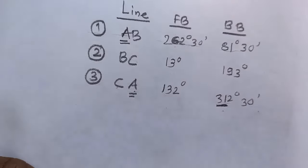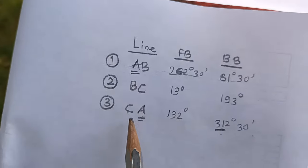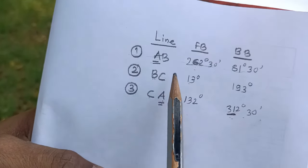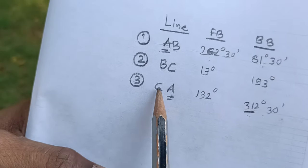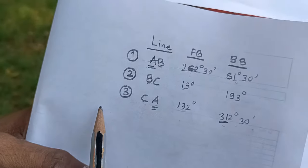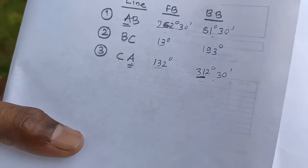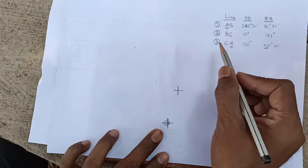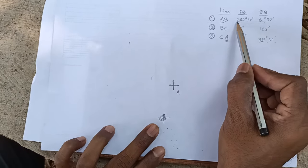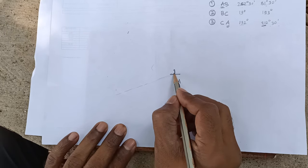Here is the complete table: from station A, fore bearing of AB and back bearing of CA; from station B, fore bearing of BC and back bearing of AB; from station C, fore bearing of CA and back bearing of BC. This table is used to calculate included angles, which can then be corrected using the two methods explained in class. To plot the triangle, this is station A with North, and AB is at 262 degrees 30 minutes — very close to 270.